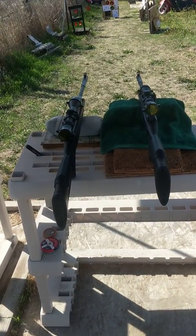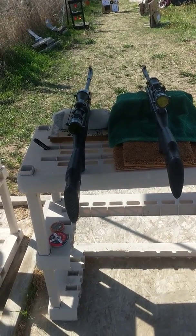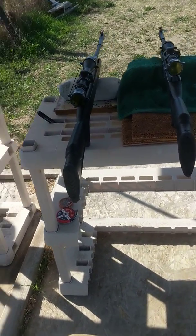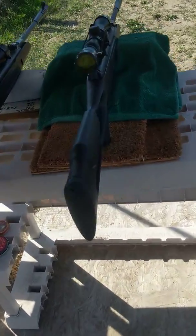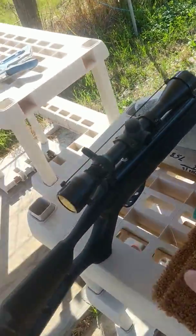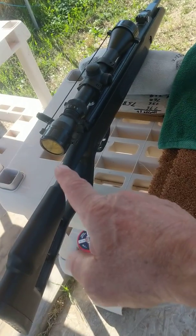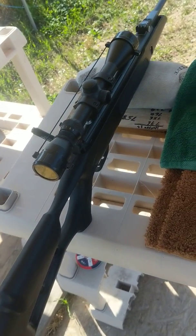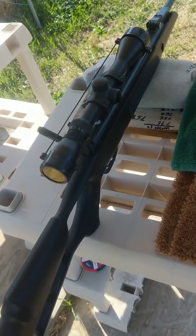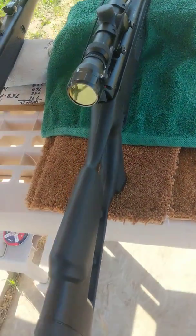I don't know if you know what it's like to be working on the Edge, but this is pretty cool. This is the Hotson Edge — these are both the Hotson Edge. Right here is the Hotson Edge 22 caliber Vortex, and over here is the Hotson Edge Spring Piston — that's the 177. The 22 is the Vortex.